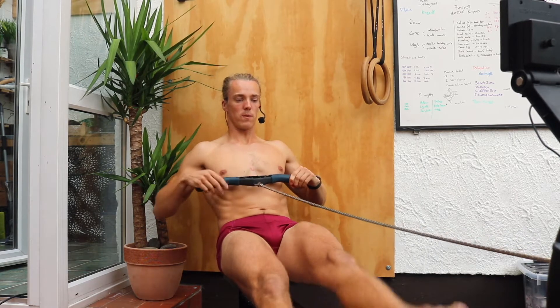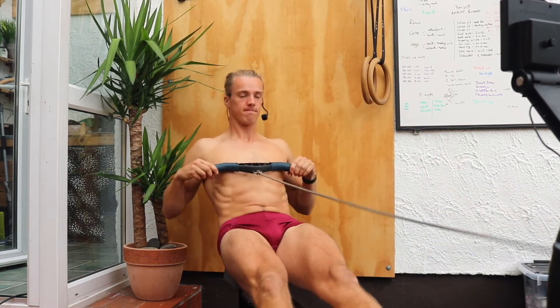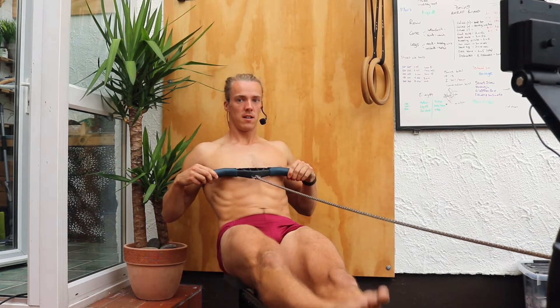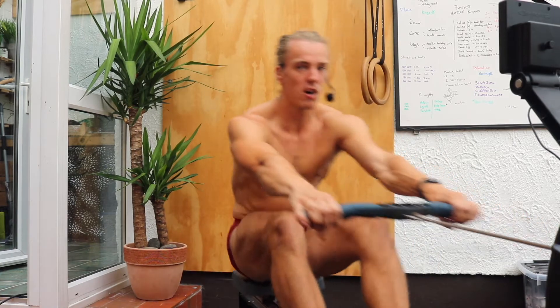Just reinforcing how strong we keep our body at the back of the stroke. Our legs are still locked so we can lift them. If your leg is a little bit soft, it's not going to give us a nice and powerful stroke.